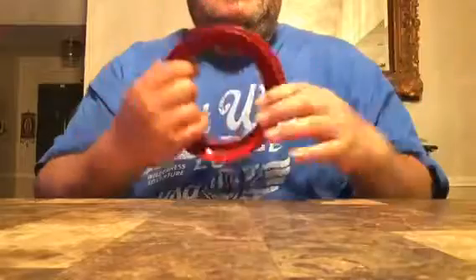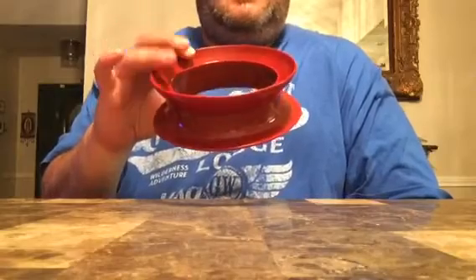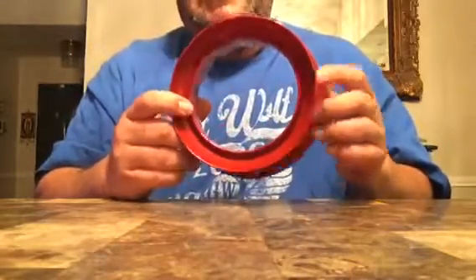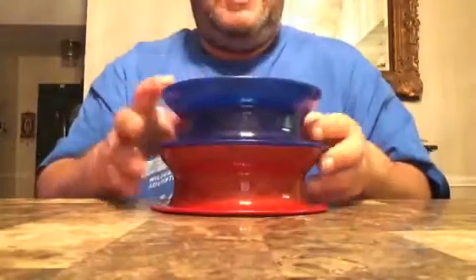The good thing about these for salt water: you don't have to wash them or worry about any mechanism. Salt water won't do anything to this plastic — no maintenance whatsoever for salt water use. The only thing that would damage this is leaving it out in the sun for a long time, which can make it more brittle, but that's about it.